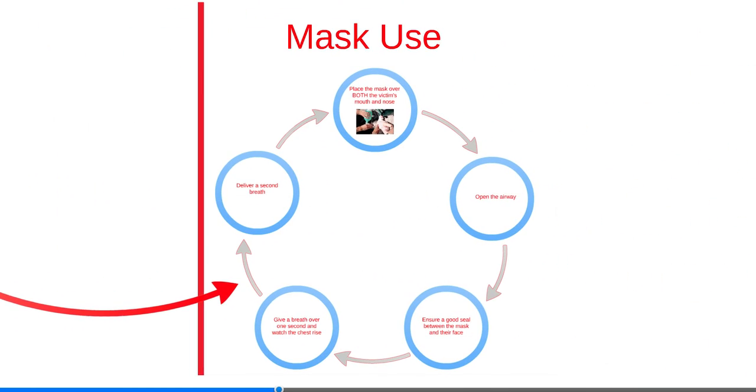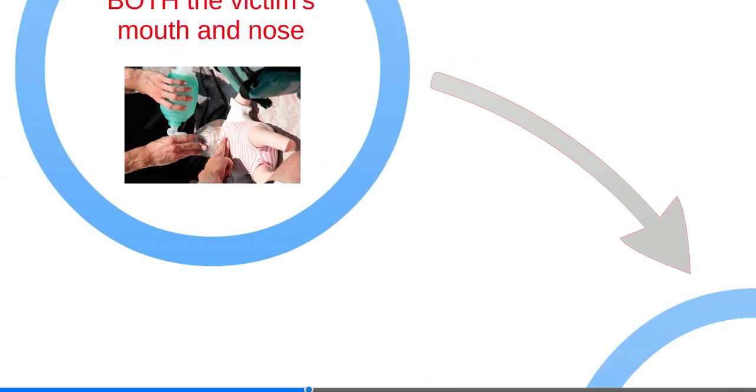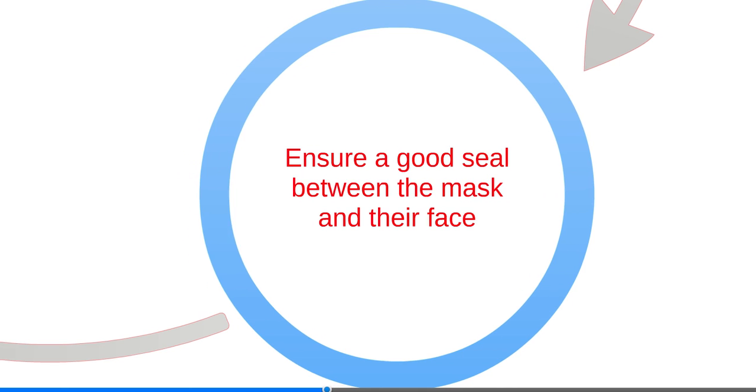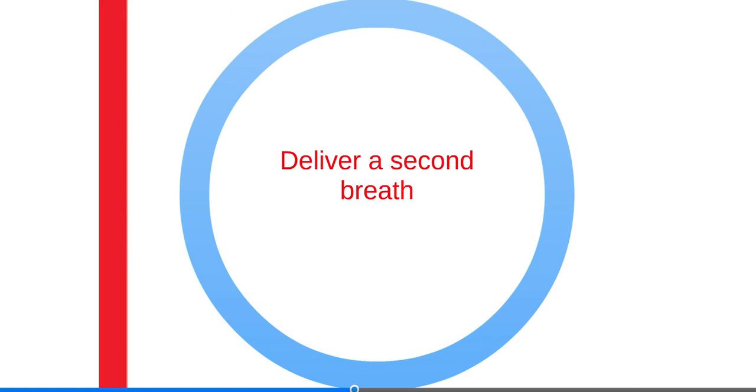CPR, including giving breaths, is generally safe. If a mask is available, it should be used. The mask fits over the infant's mouth and nose. Follow these steps when using a mask to give breaths: place the mask over the victim's mouth and nose, open their airways by performing the head tilt chin lift maneuver, ensure a good seal between the mask and their face, give a breath over one second and watch the chest rise, then deliver a second breath.